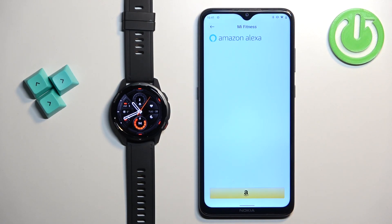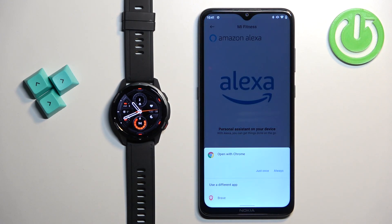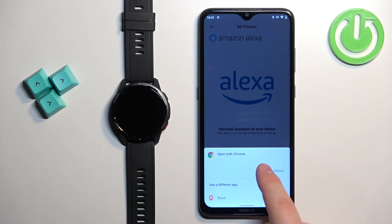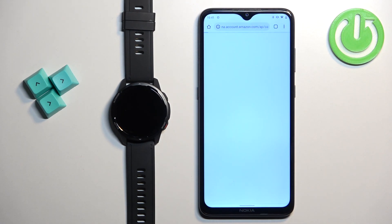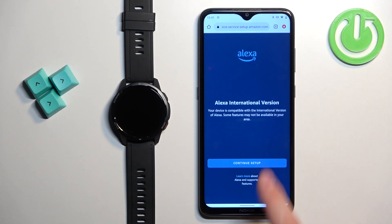What we need to do is log into an Amazon account to activate Alexa. So tap on 'Login with Amazon' — it will redirect you to the browser where you need to log into your Amazon account. Tap on 'Get Started' and then 'Continue Setup'.